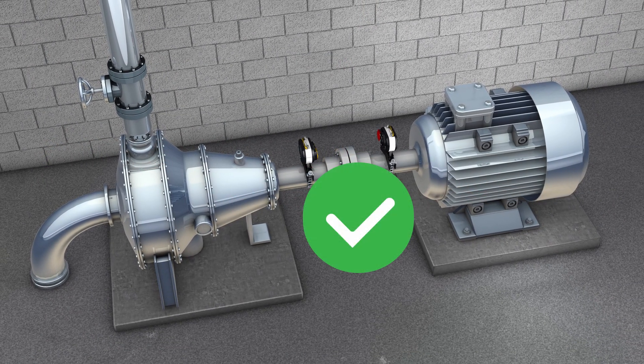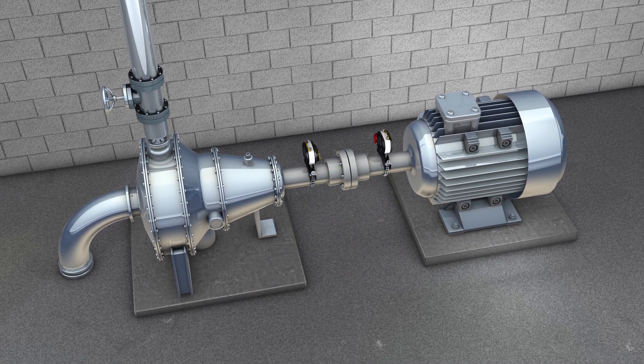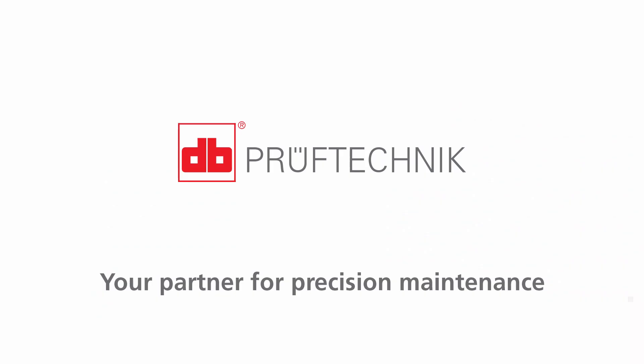This is what we call precision alignment. Now you know why Pruftechnik is your partner for precision maintenance.